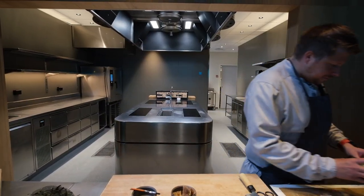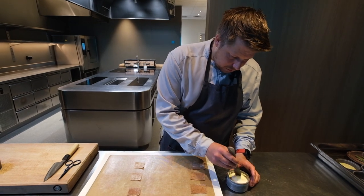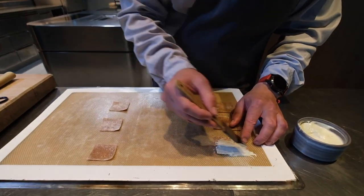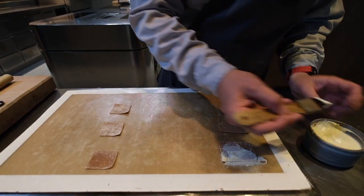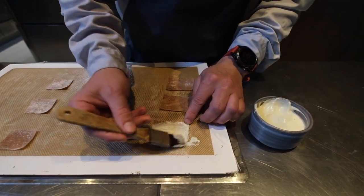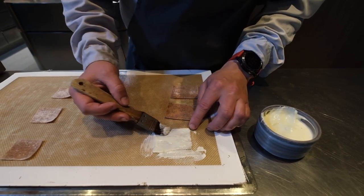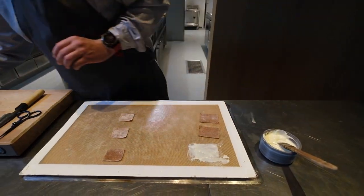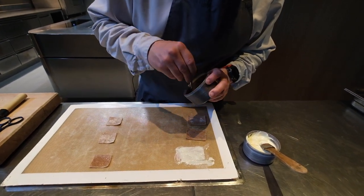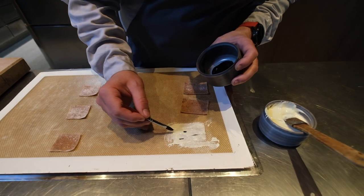The way we make the flatbread — the top one — we have a standard traditional Norwegian flatbread with flour, and then we make a white potato puree that we are brushing on. And then to make the lines like a bird's tree, the black lines, we have this pencil — it's a squid ink that we are drawing on.